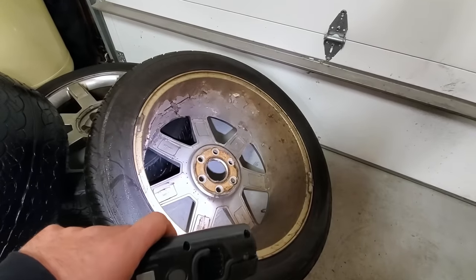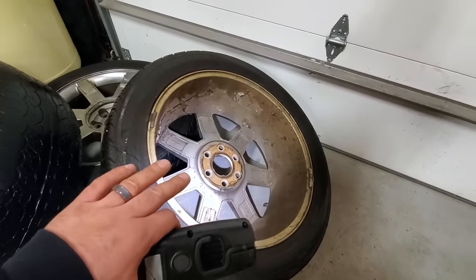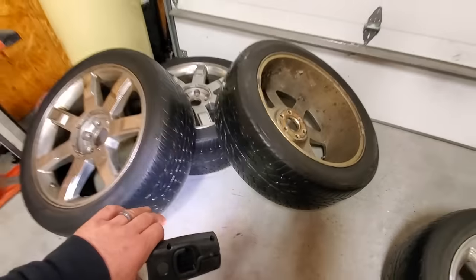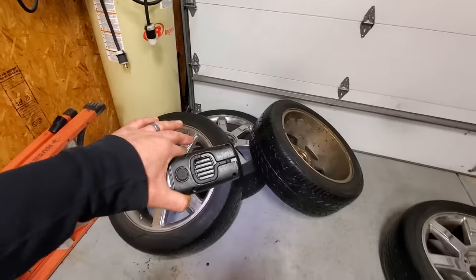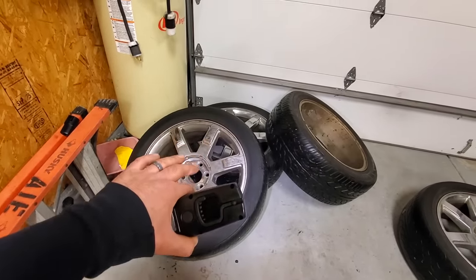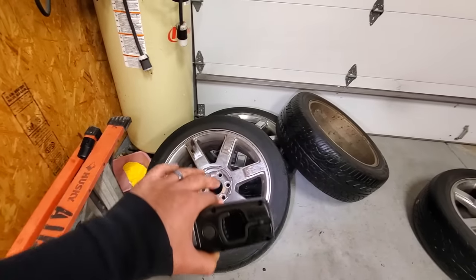But they suffer from a common problem where the chrome starts to peel and then they develop air leaks. And considering the tires are shot and I need to replace them anyway, I don't think it's a good idea to put new tires on wheels that are going to leak. Also, the TPMS sensors are all bad.